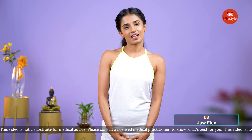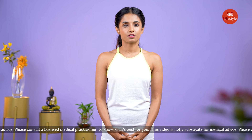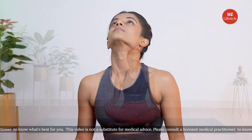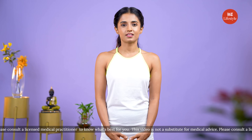Our final face yoga exercise today is jaw flex. It's a very simple exercise and yet helps in reducing the appearance of a double chin. If you have an injury near your neck, avoid doing this practice.